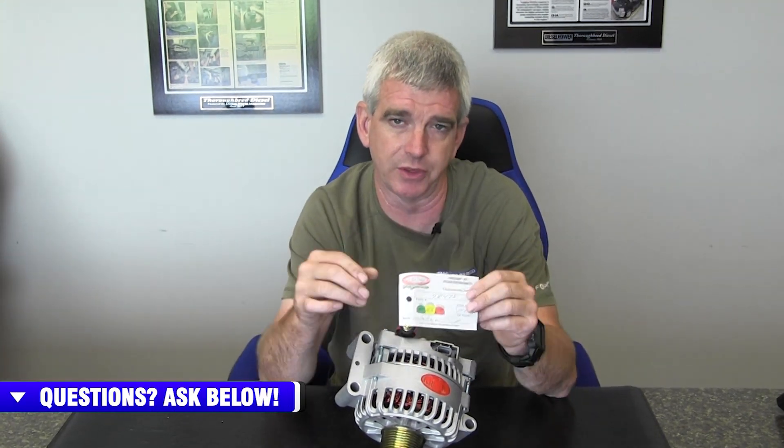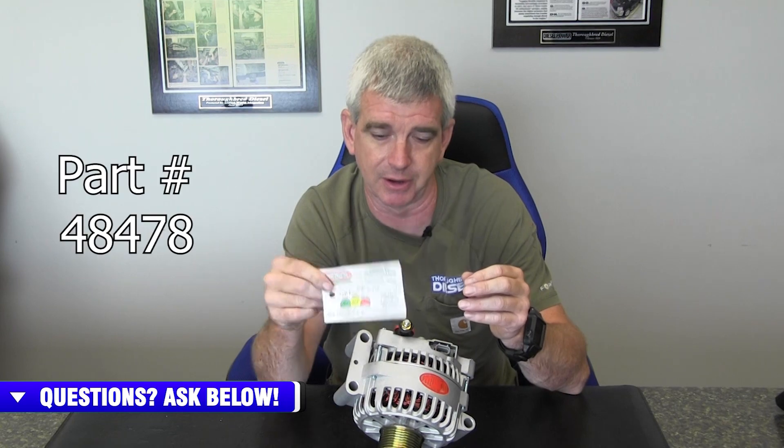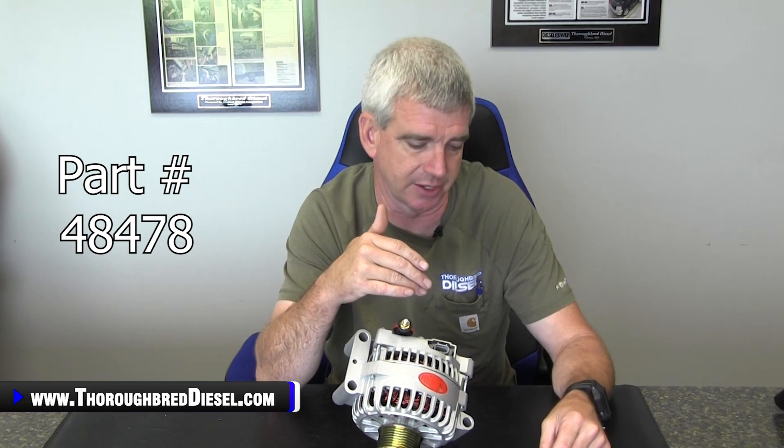Each one of your Powermaster alternators is going to have a test card in it, so each one of these alternators is tested individually. They actually give you the outputs on this part number that came to the card in the box, so you can actually see what the alternator did on the test stand.